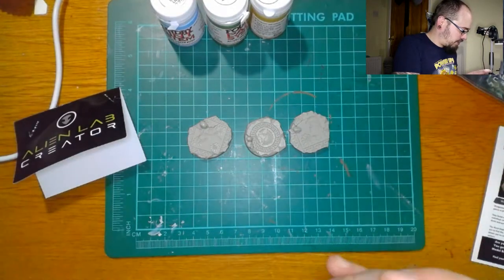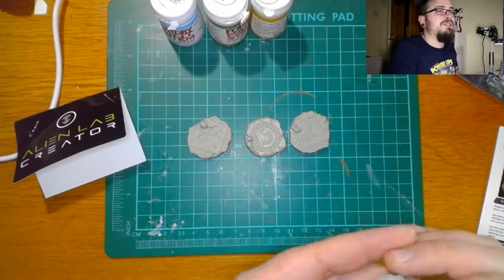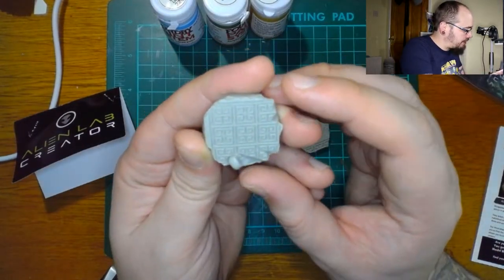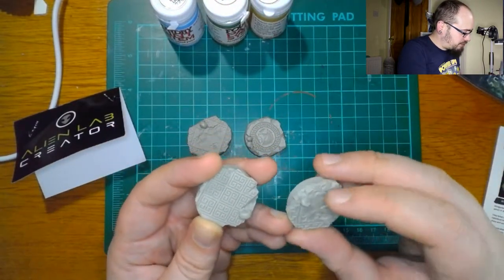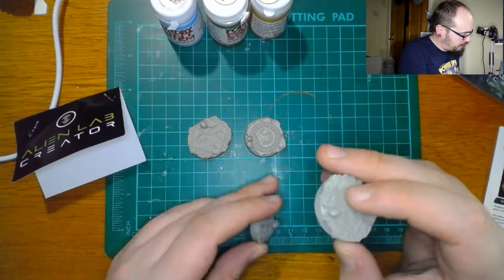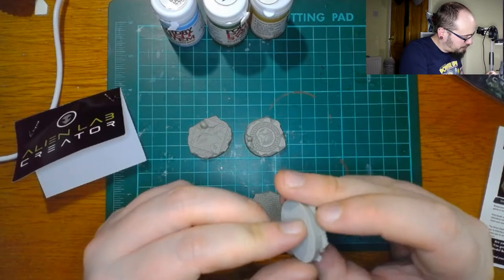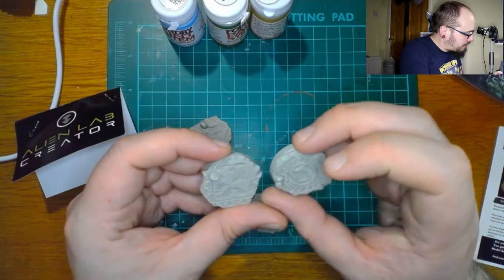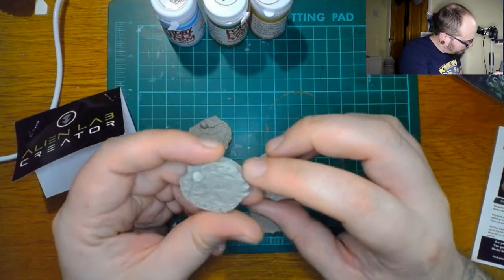They look really nice. My knowledge of things that aren't Games Workshop is pretty limited, but these do look nice. There's like a mosaic ruined floor, a nice little ancient Greek motif. I don't know whether that's just a natural crack or whether they deliberately broke it and put it on there — it kind of adds to it.